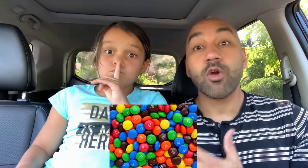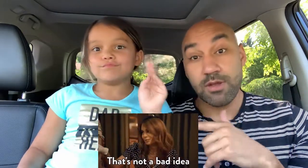And M&Ms! Oh, there you go — M&Ms in it, or rainbow M&Ms. We might be onto something. I like it.